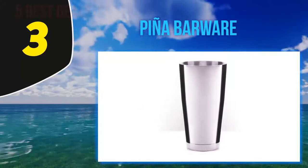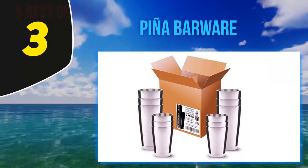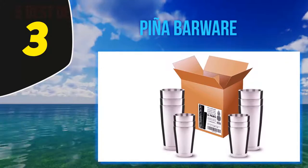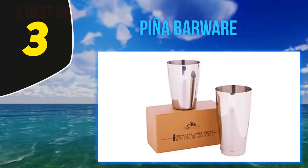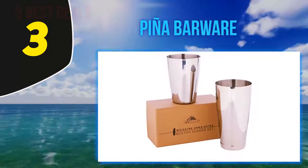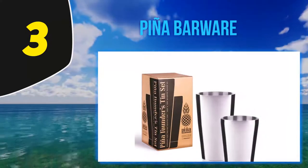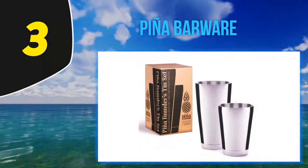The 18-ounce and 28-ounce shakers provide a generous enough capacity to whip up drinks for a small gathering at home. The weight caps on each tin come with 360-degree welding, giving you a set of shakers that won't let you down. If you have a cramped kitchen or limited storage space, stash these tins one inside the other for a space-saving solution.